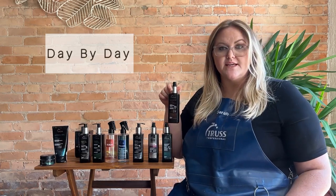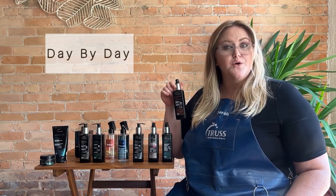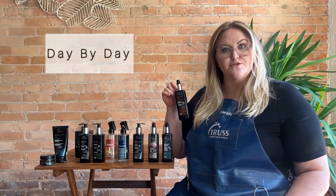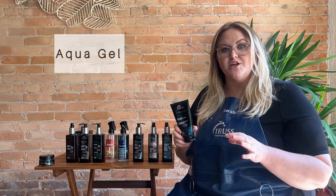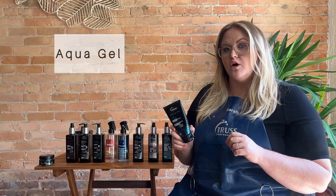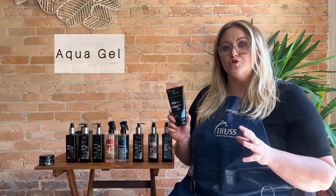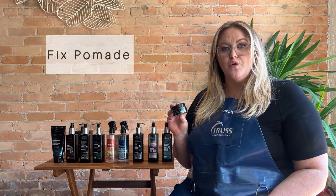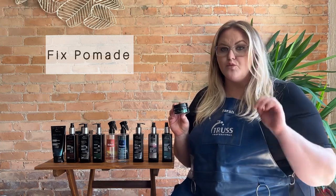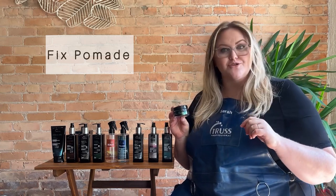Day by Day is going to be a really nice lightweight leave-in conditioner, great for anyone with finer texture hair or anyone who just wants a really nice lightweight leave-in conditioner, good for everyday use. Our Aqua Gel is going to be a really nice lightweight gel with great hold. It's going to have an alcohol-free formula and it's not going to flake. It's great for any short styling where you need a really great hold gel, and it's also great if you want a really full blowout. Fix Pomade is a medium hold with a matte finish pomade, great if you need a little bit of pieciness or texture throughout your ends.